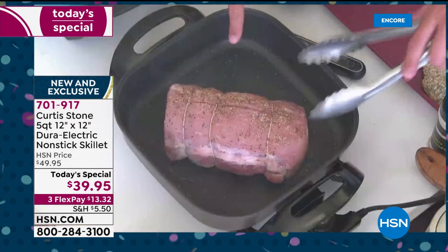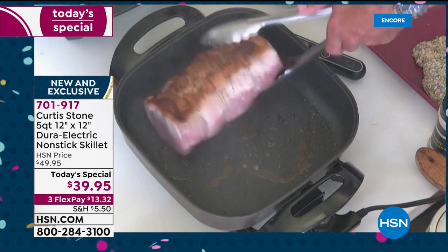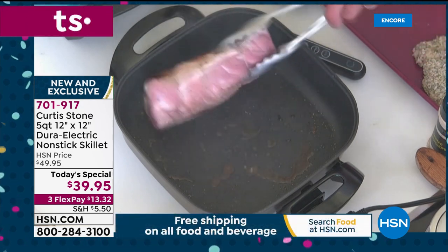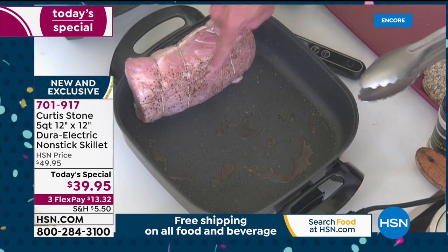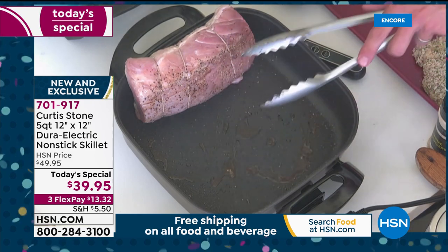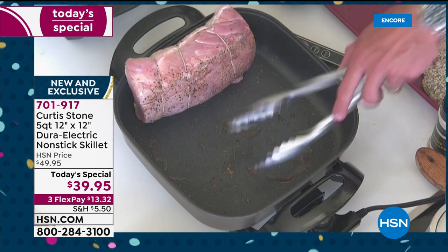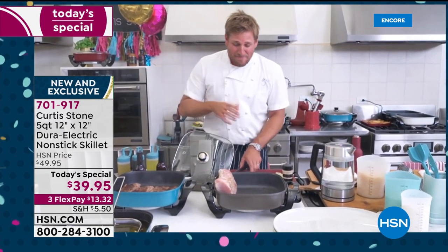Another great thing about this square shape — have a look at my pork roast. It's golden brown, but I want the sides nice and golden too, so I'm going to stand it up. Because of that shape, look at the capacity — five quarts. And stainless steel utensils will not scratch the DuraPan. It's just such a nice comfort to know you can do that without messing it up.